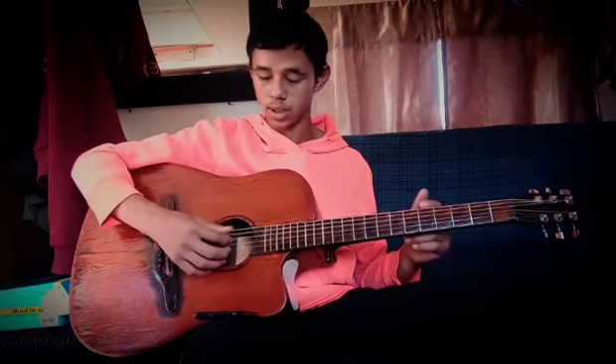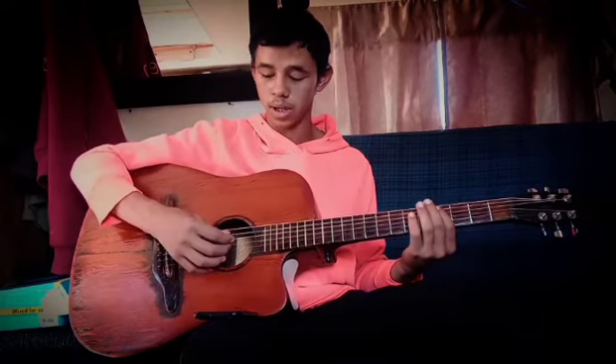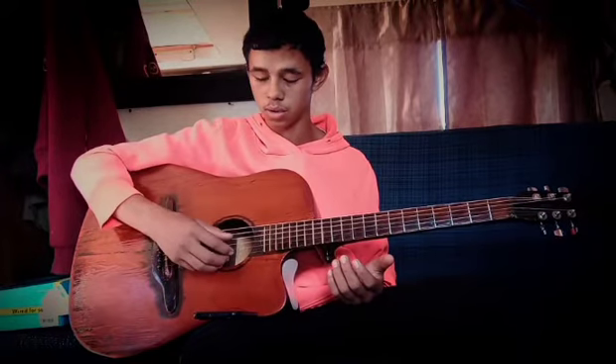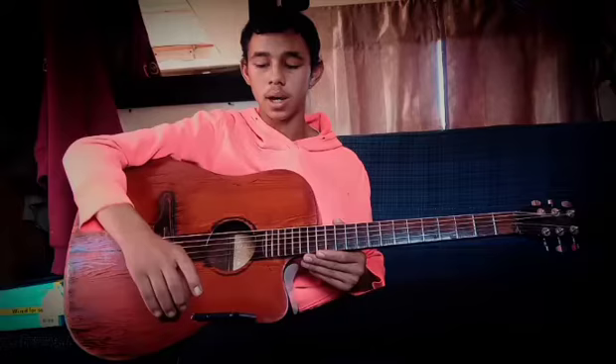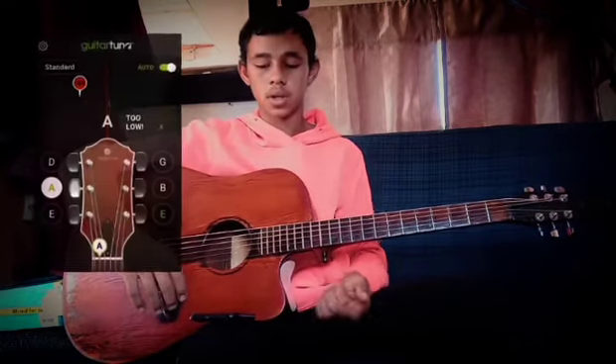You tune your sixth string down to a D, your fifth string down to a G, and your high E string you also tune down to a D. I'm using a guitar tuner app that you can get on the Play Store — the other name you can look for is 'Musician,' I think it's the same app, but when you download it, it's just written 'Guitar Tuner.'